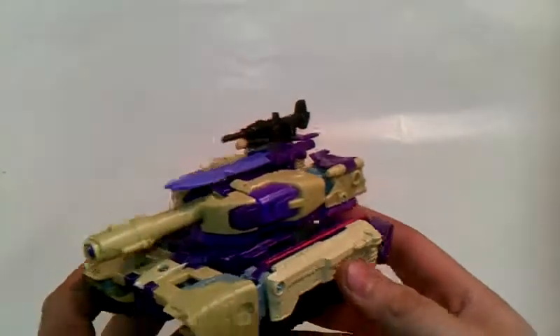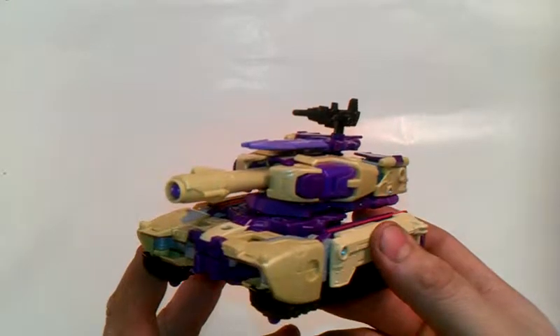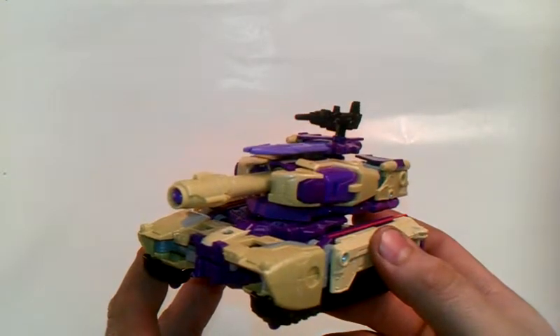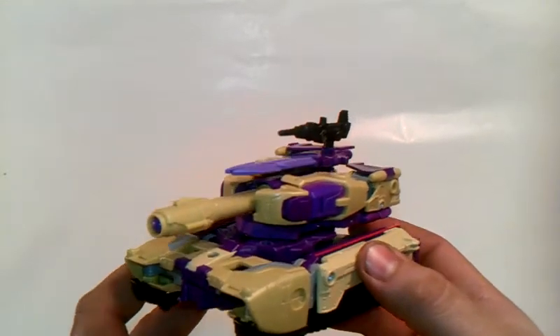Don't call this figure a piece of crap until you get it and figure it out for yourself. This is TransAaron reviewing the Transformers Generations Triple Changer Blitzwing. Don't forget to rate, subscribe, and comment on any videos that I do. Keep a lookout for any new videos headed your way — have an awesome day.